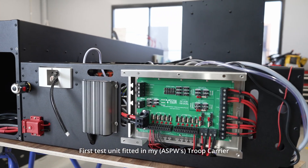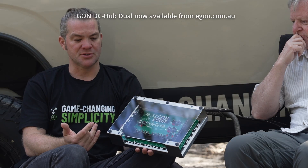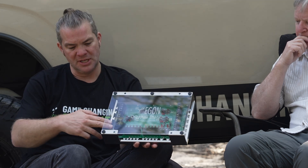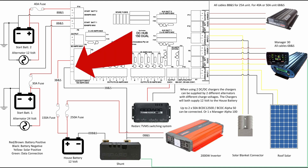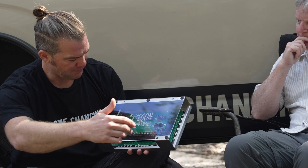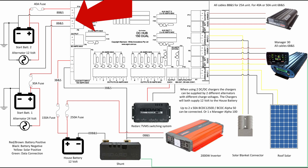We've completed the testing and we can announce it for sale. It is slightly bigger than the DC Hub 2.1 but it can also do more. This unit works exactly the same way as the DC Hub 2.1 — you've got a connection for your house battery or lithium battery, with an external 150-amp fuse and an external shunt or inbuilt shunt into the BMS. And up the top you have two start battery inputs, which means you can run them from the same start battery or from two different start batteries.